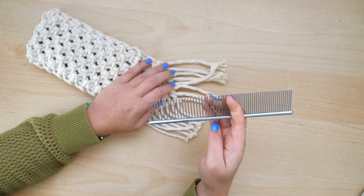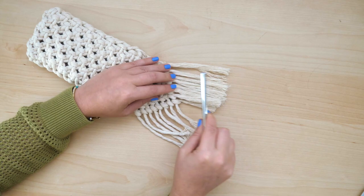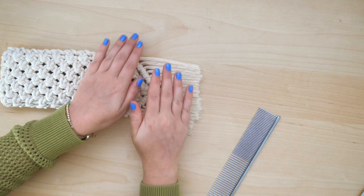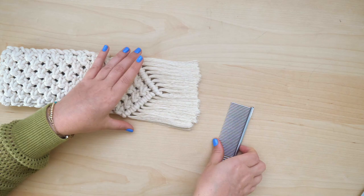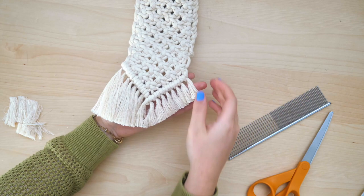This next step is optional but it does give a more polished look — take a comb and gently work out the fringe at the end of the pouch. Make sure to brush out both sides to ensure that the fringe is perfectly combed out. Once the fringe is fully combed out, take scissors and cut in small sections at a time following the V-shape of the knots.